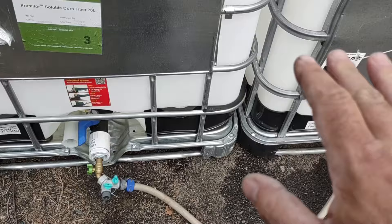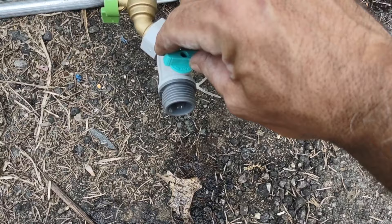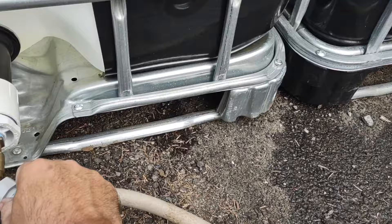They become one tank because the water goes up and down. As you can see, I've got this valve here closed, and I'm just going to go ahead and open up this valve. And just for demonstration's sake, I'm going to open this. That's the water coming from that tank.